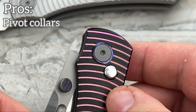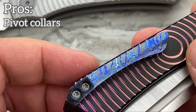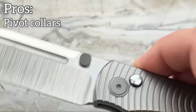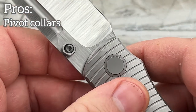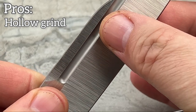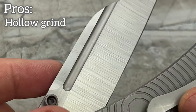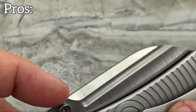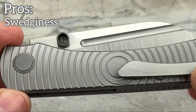Love the fact that we've got pivot collars on here. On the black and purple you're going to have Zerkutai collars and Zerkutai on the clip — very nicely done. On the plain titanium it's just going to be plain titanium matching the clip. The next thing I really like is the grind — very nicely done hollow grind. The belt satin on here is on point, looks very clean. Love the top swedge. That swedge honestly makes the blade shape — it makes that blade look ten times better.